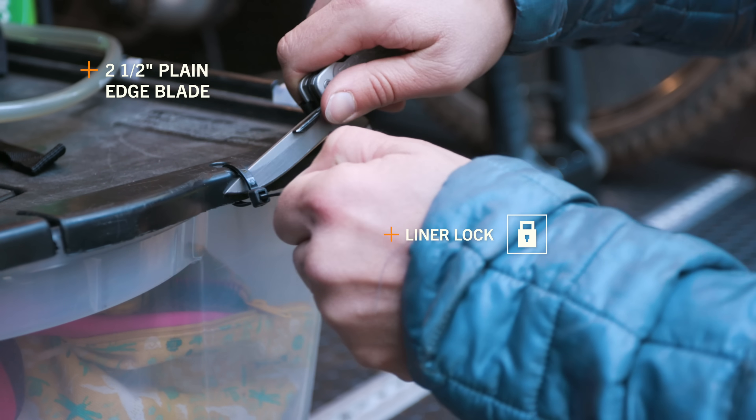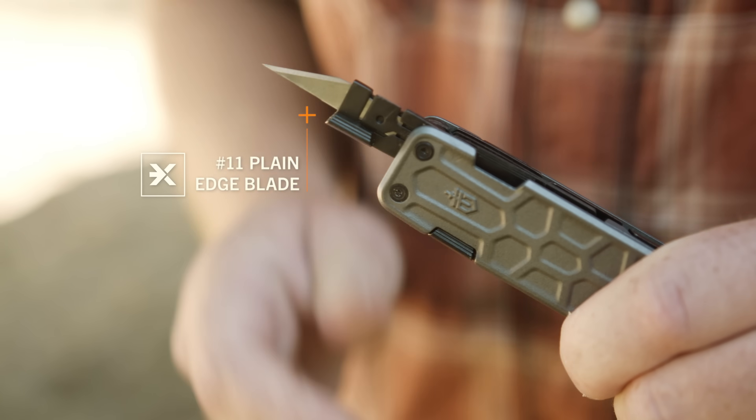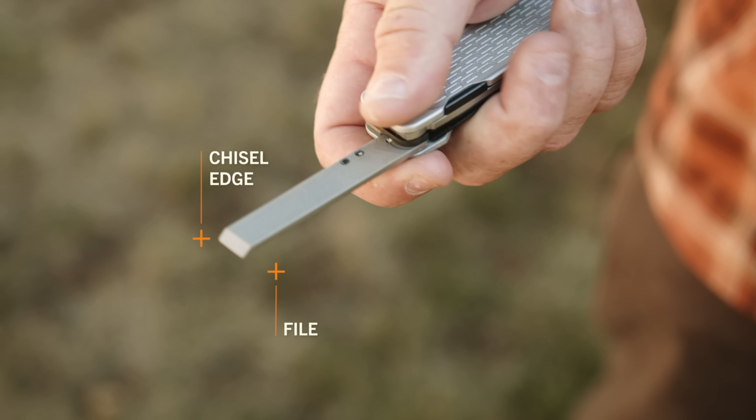It starts with a 2½ inch plain edge blade with liner lock. You also get a replaceable number 11 utility blade and a file with a chisel edge.